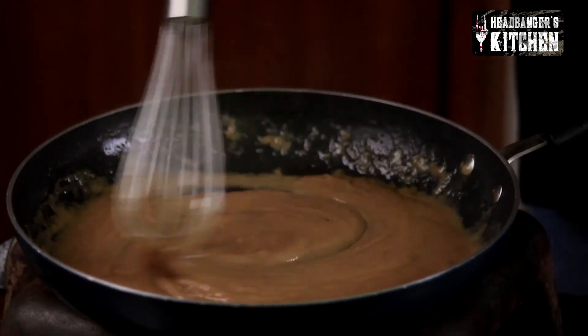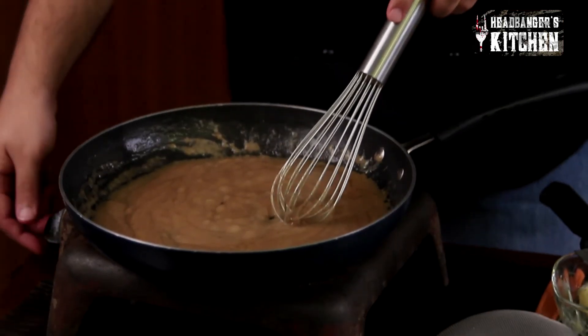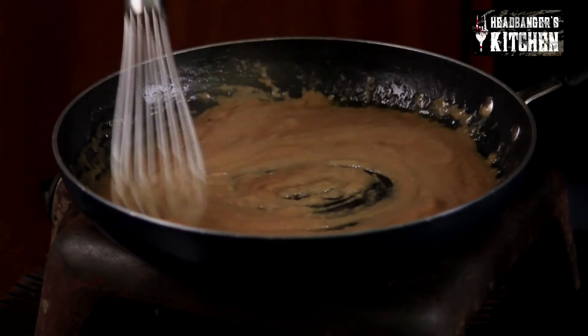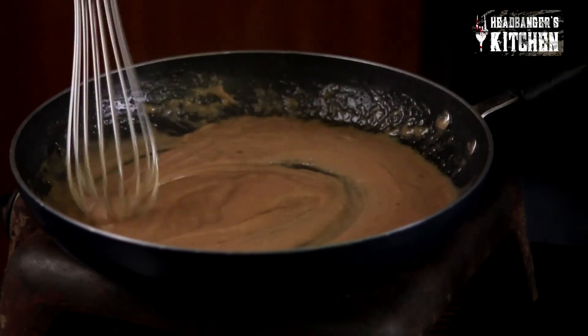Our sauce is now at the perfect consistency and it looks delicious. Always taste your sauce and make sure it's seasoned well. That's really good. I'm just going to add a little bit of lime juice to give it a little bit of freshness — just that much. We're going to turn the gas off now and mix that in. And as I said before, don't cook the lime juice because it gets bitter.